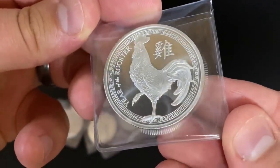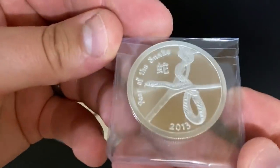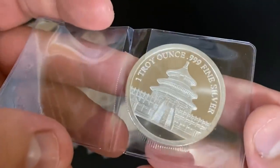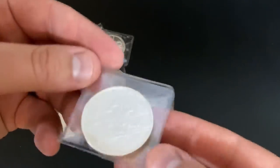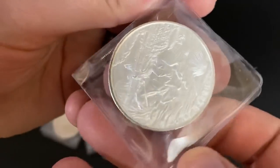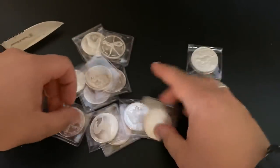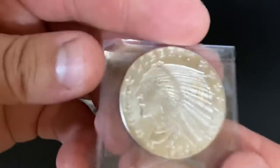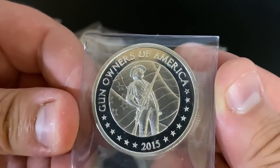I was just going to melt all these, but they actually look pretty great. We got a rooster in there — actually really nice condition. We got lots of awesome rounds. We got a year of the snake. I'm not sure who minted these, but it's probably a big mint. There's the Pony Express — that's cool. So I actually got a really nice assortment. This one's the NQs — I've seen that one before. We got the Gun Owners of America — gotta love that one.